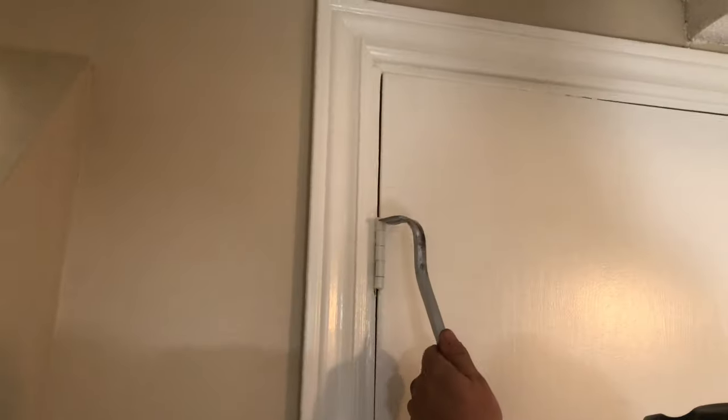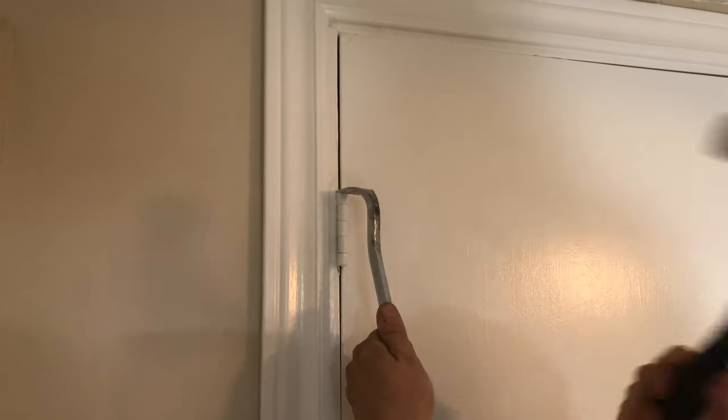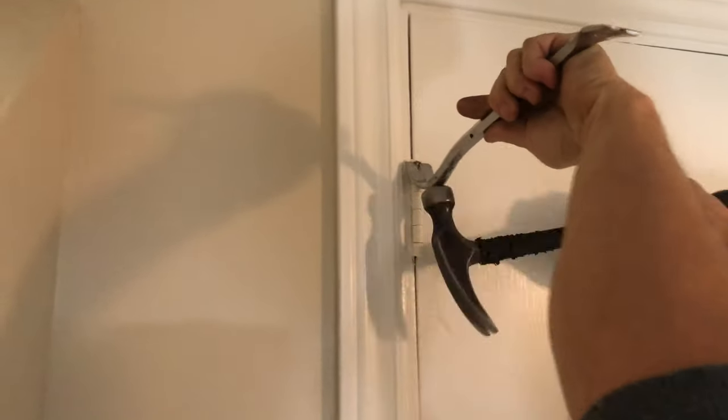I glued a couple of metals in but we've got to cut those doors. These doors have been painted on for like the longest time, so I had to get the crowbar in there, give it a couple of whacks, and break the seal.